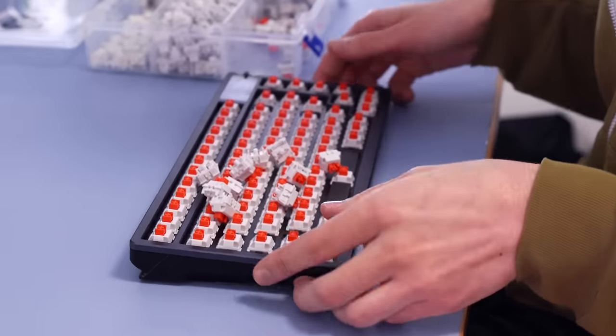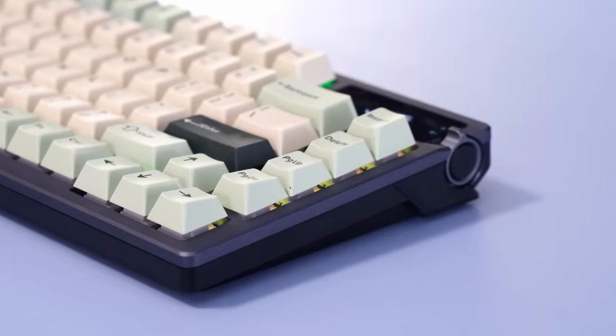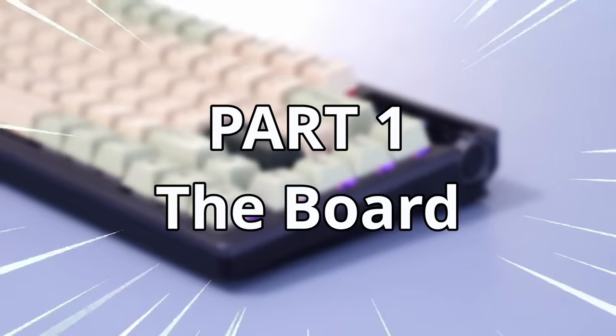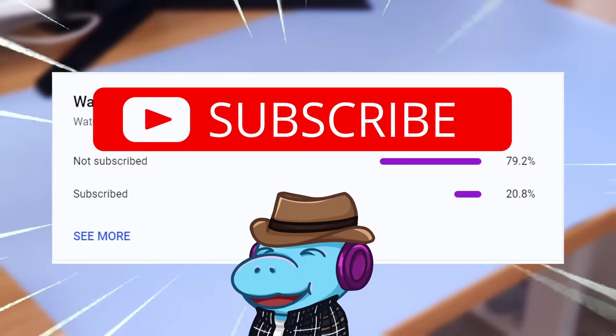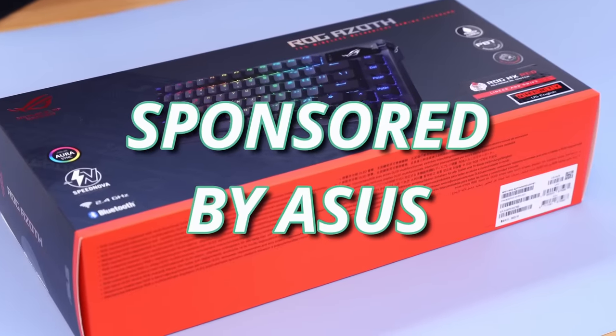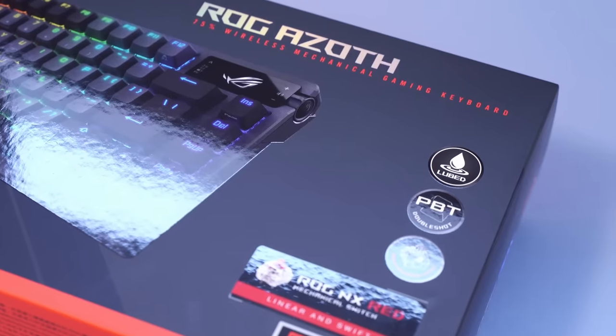Now, this keyboard might be decent, but I can do better. So I'll also be putting it to the test to see what it would be like if a Hippio Tech broke into your house and modded it for you. 80% of you are breaking my heart by not subscribing, and if I hit a million subscribers this year, I'll dye my hair blue. First things first, this video is sponsored by Asus — they did not have the chance to review it and did not tell me what to say.